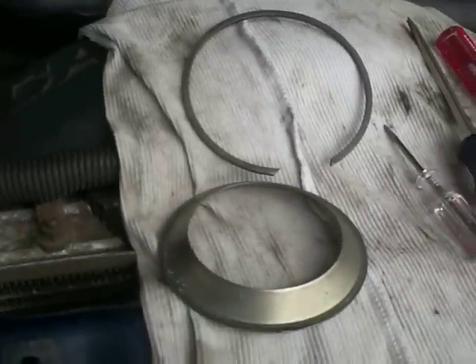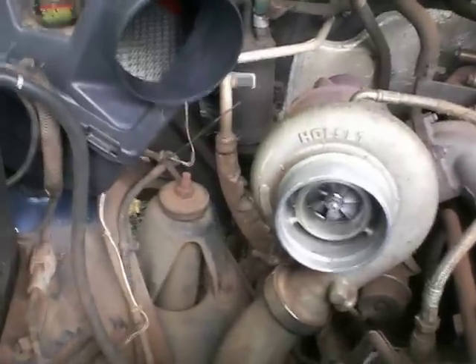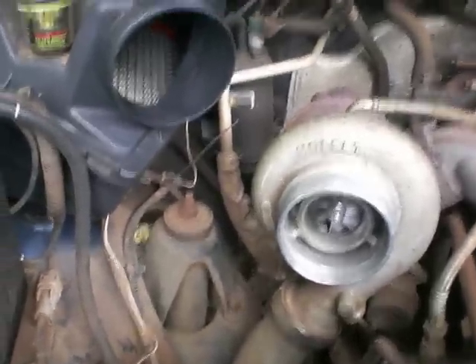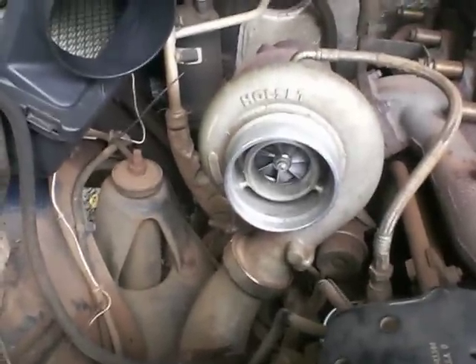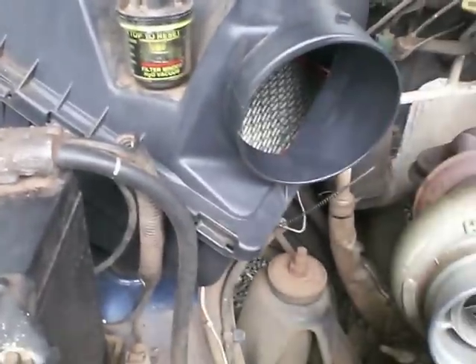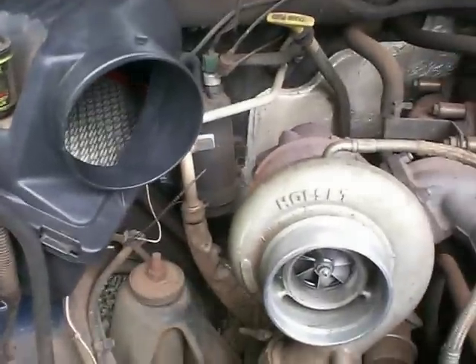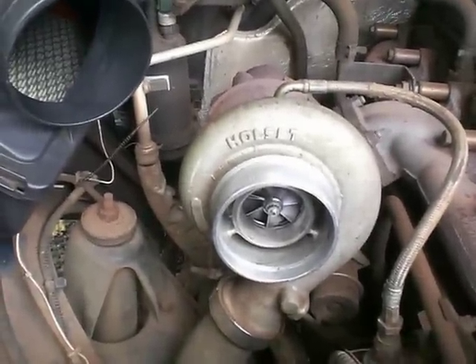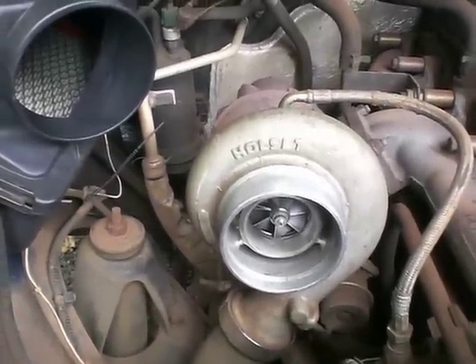Now if I put everything back as it was — which is what I'm doing right now — I don't really hear any difference, it's just a very tiny difference. But of course this is the first thing you do, and you will continue with removing that stock intake and putting something else. To completely enjoy it, you also have to remove the muffler, and then the sound of the turbo will start in full.